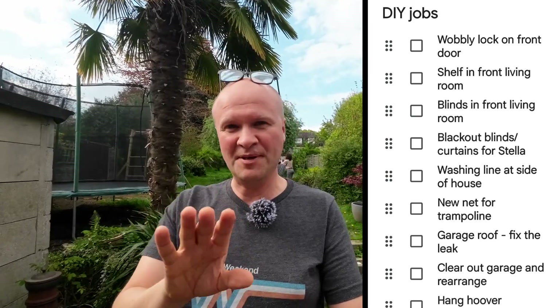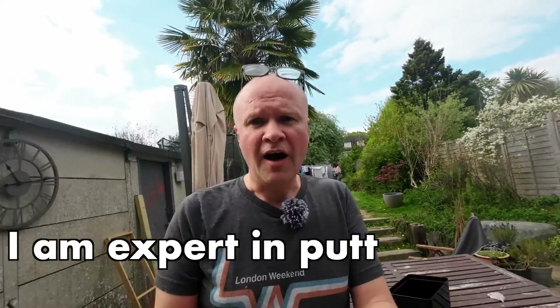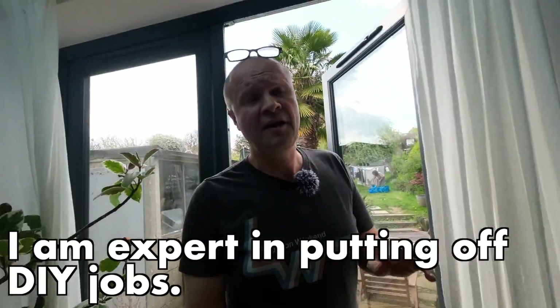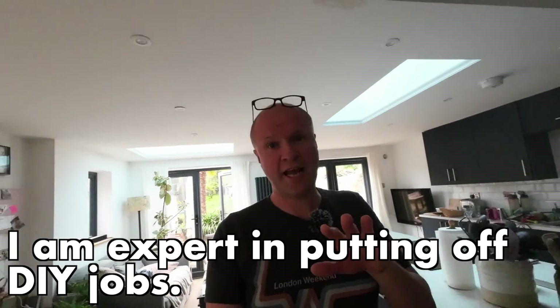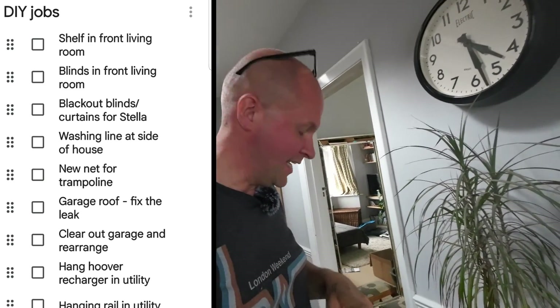These days with everyone stuck at home there are more jobs than ever to do around the house. This is my list here — I didn't put this list together, this has been done for me by the family. But I am an expert at putting off jobs; I have put off thousands of DIY jobs over the years, so you're in good hands. Let's go through this list and I'll show you how I prioritize — or bump down — the jobs that do not need doing. Leave in the comments which ones you'd prefer to see done.